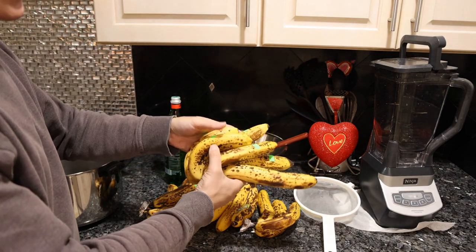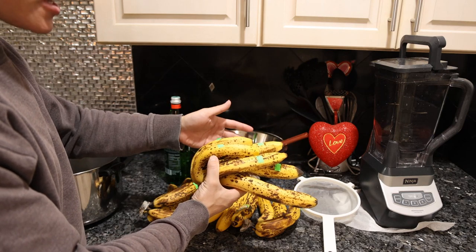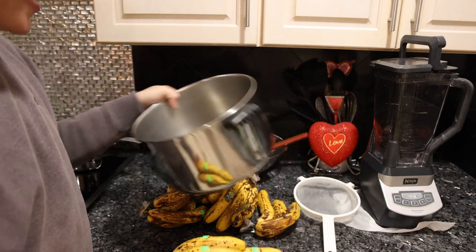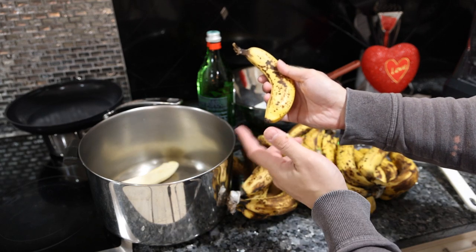You want the bananas to be very ripe. As with the banana bread recipe, how the actual bananas taste and how delicious they are is how good the end product is going to be. So we're going to peel all of these and put them in a pretty large pot.